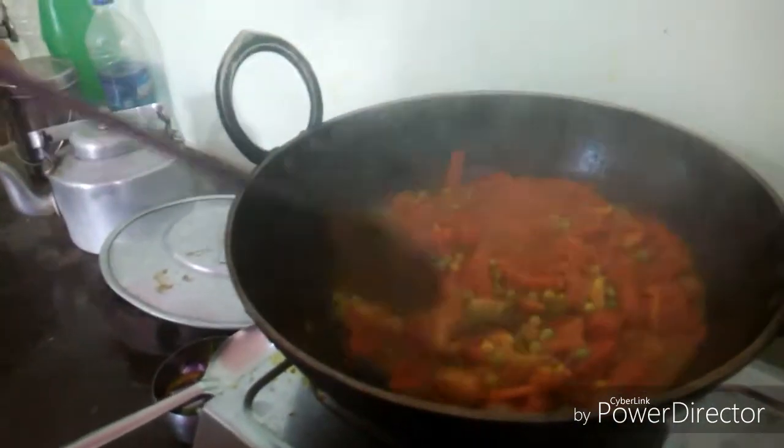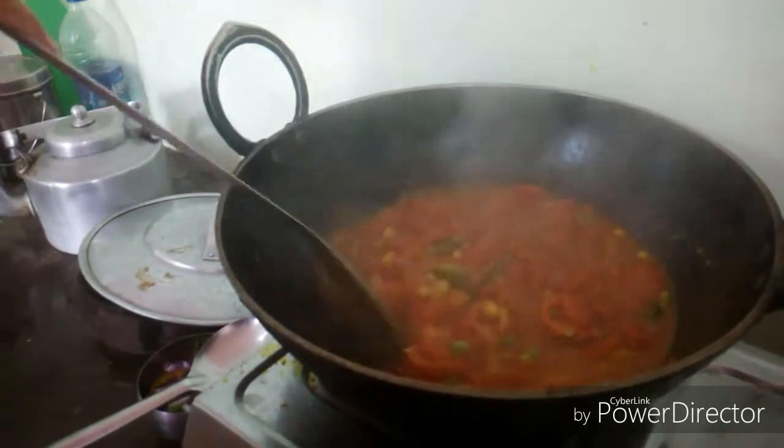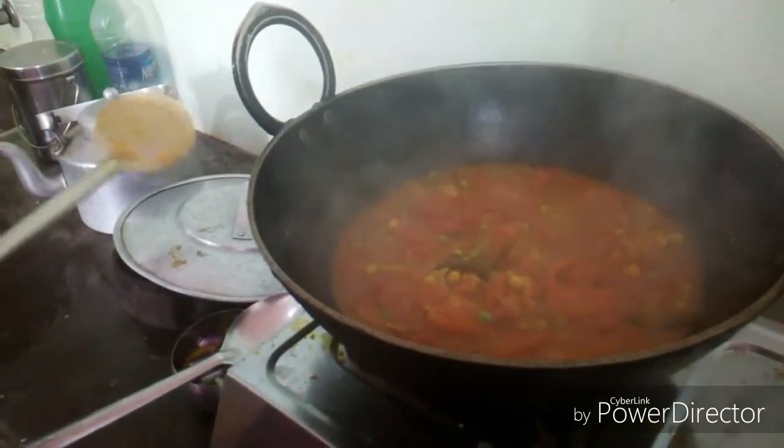Add three or four pieces, add some milk, mix the green chili powder, and then close this.